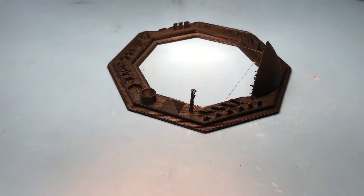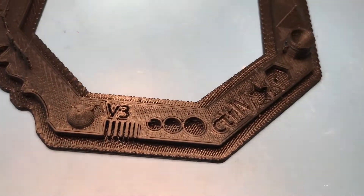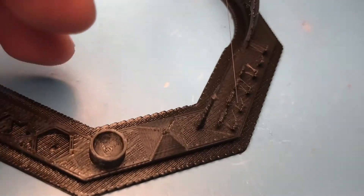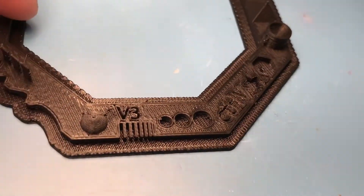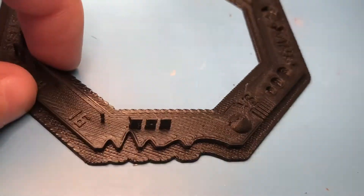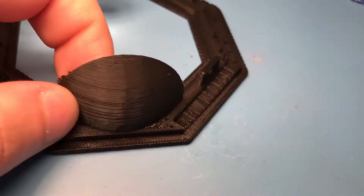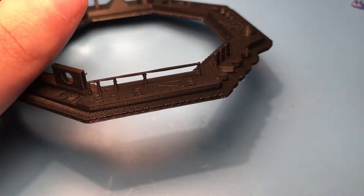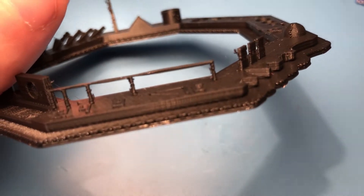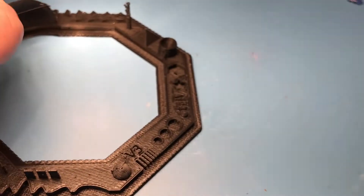Now let's look at the new Ctrl-V torture test. As you can see it printed really well — the tower is here and the print quality is overall very good. There are obviously some problems but not too many. Really surprising to me, there is basically no stringing going on at all. There is a little bit of roughness on thin pillars, but nothing I would complain about.